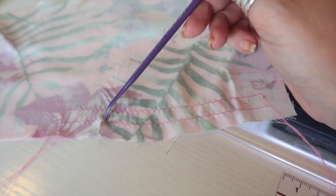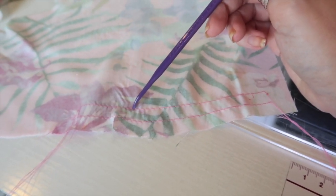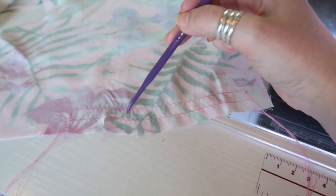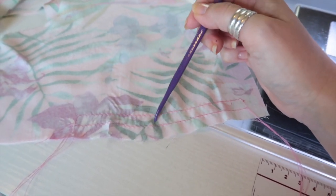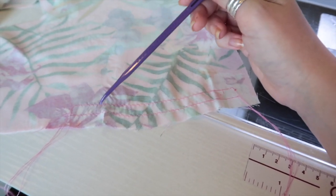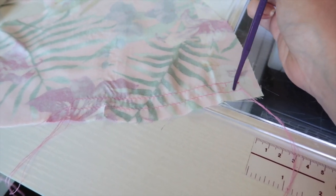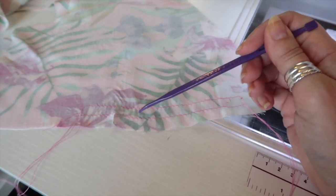When I do gathering stitches, I do one line of stitches three eighths of an inch away from the edge, and then another line of stitches three eighths of an inch away from that, so the stitching line is actually in between the two rows of gathers. I find that gives me very nicely finished gathers. I've got my stitch length on 4.5 or 5 - my machine goes up to 6 but at that length it gathers as I go, which I don't want. Don't back stitch at the beginning or the end.